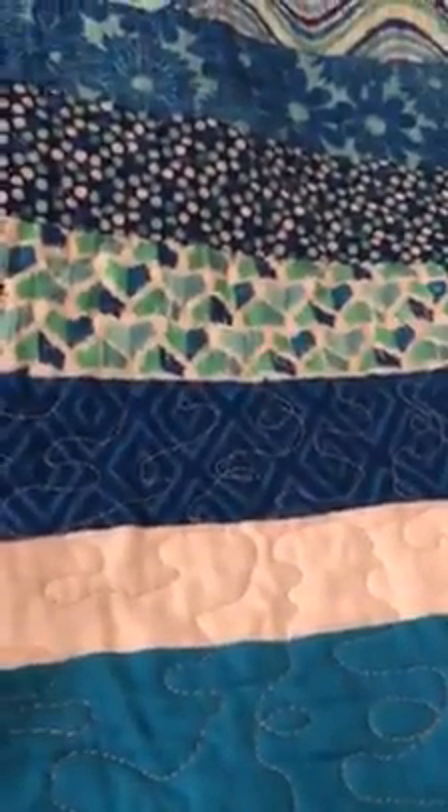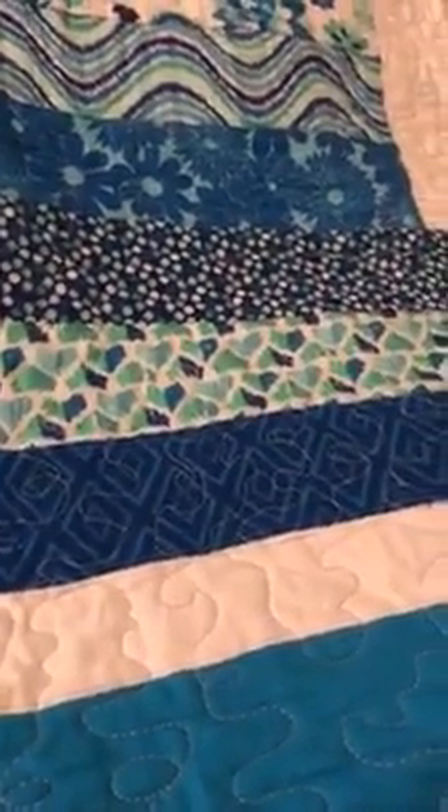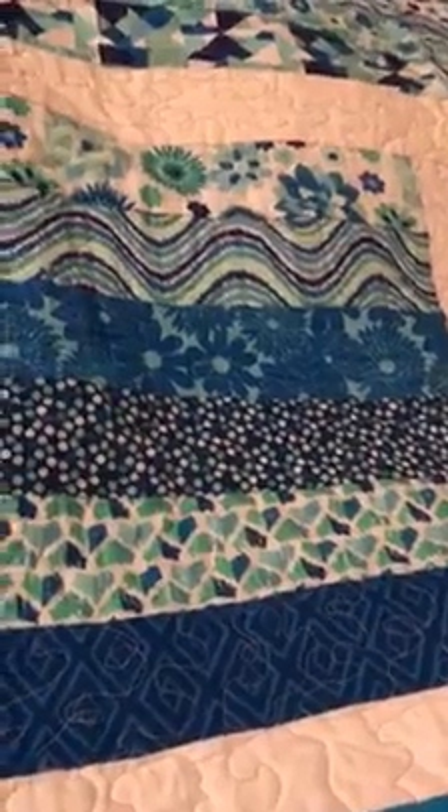There are no rules for free motion quilting meandering. For example, if you get stuck in a corner, you can cross the line you made to get out of it. This way of quilting is fast and easy. With lots of practice, you can start doing patterns. This is a fun way to finish up your quilt. I hope you enjoyed.